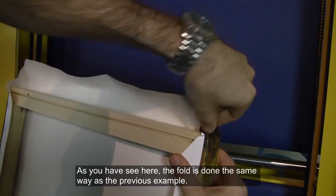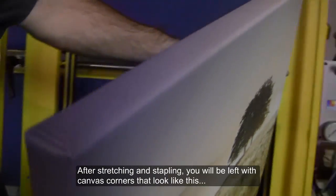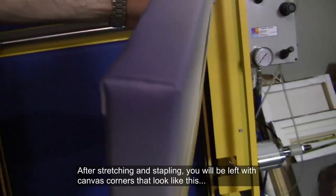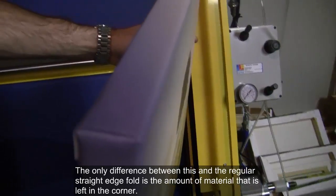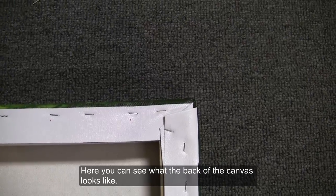As you have seen here, the fold is done the same way as the previous example. After stretching and stapling, you'll be left with canvas corners that look like this. The only difference between this and the regular straight edge fold is the amount of material that is left in the corner. Here, you can see what the back of the canvas looks like.